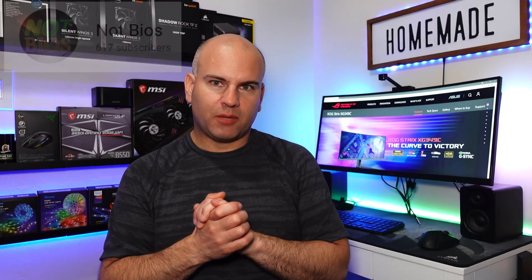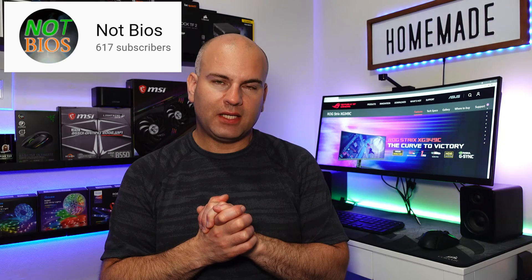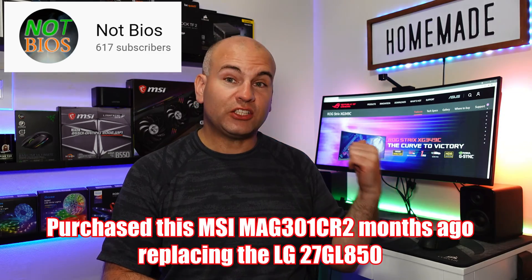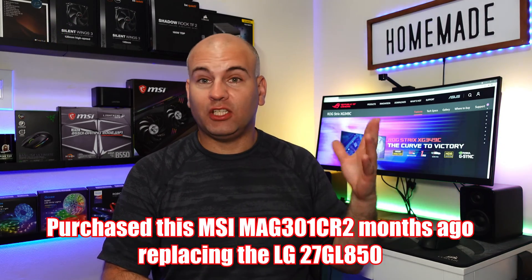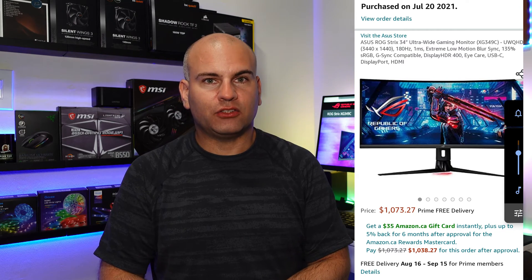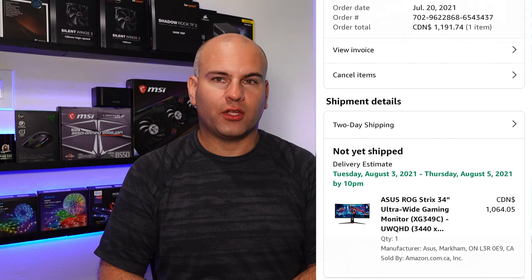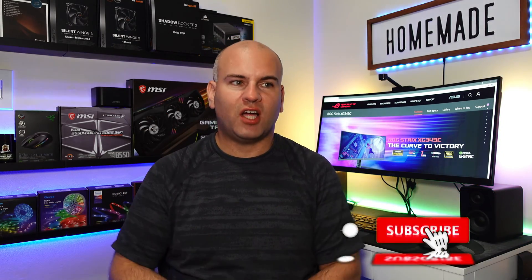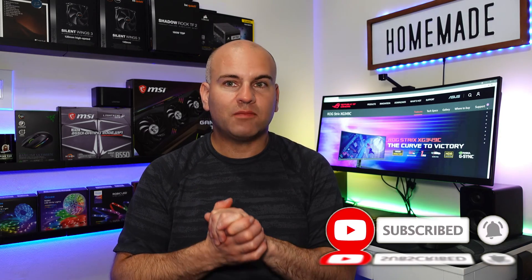Well, my subscriber count is less than a thousand, which means I cannot write off expenses because I'm not making income. I actually had the XG349C on order and cancelled it. Right now I'm working as a contractor and the company I'm contracting for looks to be going on strike, so if I don't have a source of income, I can't justify it. If you want to help this channel grow, remember to subscribe and hopefully one day I can get that fast high-end gaming monitor.